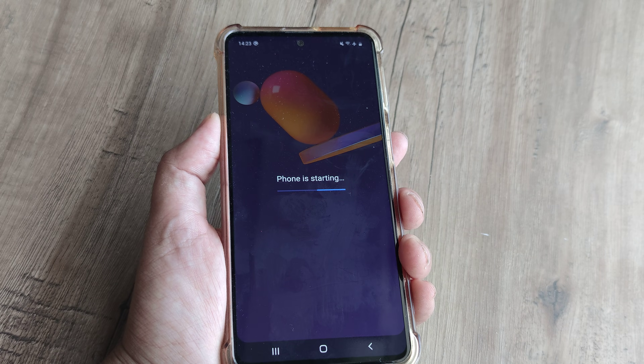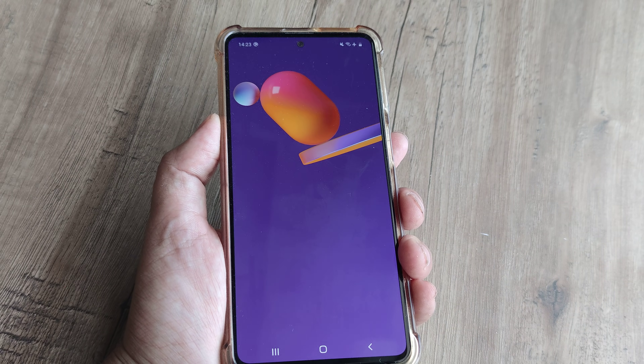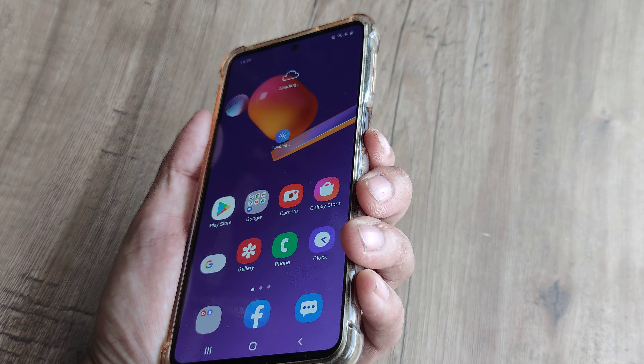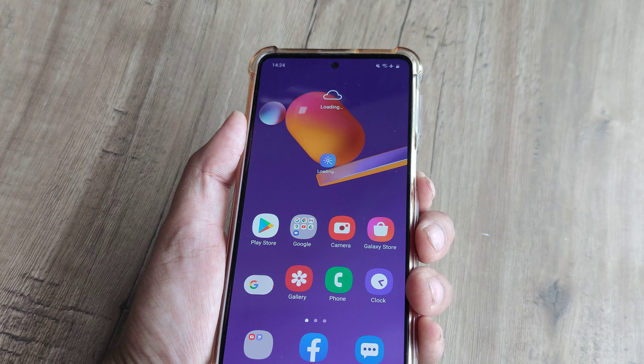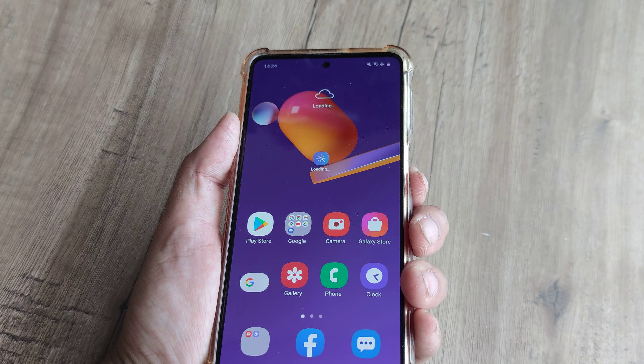Go ahead and let me know whether this helps — whether you have a Samsung, a Micromax, or something else, and whether restarting the phone by pressing the power button, or in the case of Samsung holding volume down and power together, fixes it. Once the phone reboots, things start working magically.